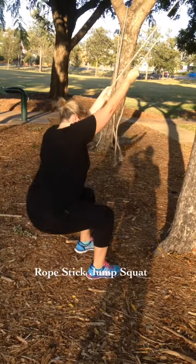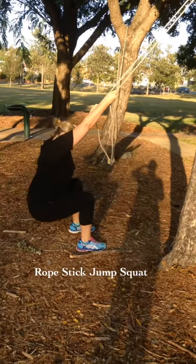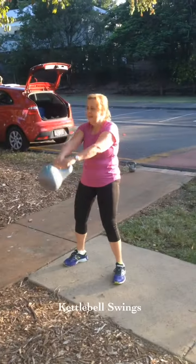7 stick jumps, 8, 9, 10 — good work, get 20 in total.